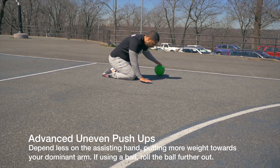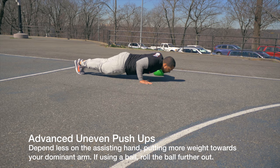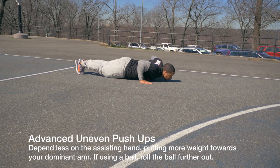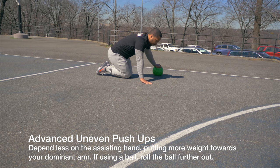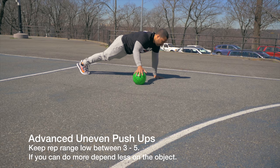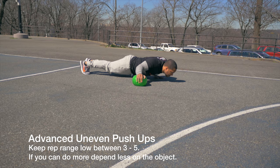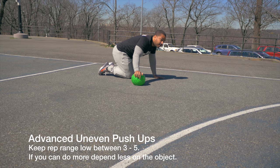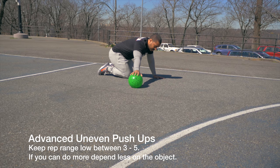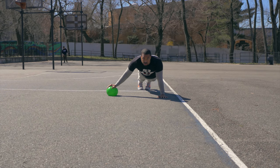Advanced uneven push-ups. It's similar to the previous, but you want to depend less on the assisting object. That means if you have a ball, roll it out further and extend your arm straighter. If the object is stable, move your body away from the object. You want to put more of the weight onto the dominant hand — the hand that's being worked. Do both sides, and this time, as opposed to the previous exercise, stay at a low rep range of three to five and start working towards strength.